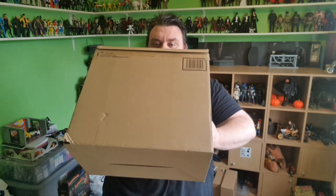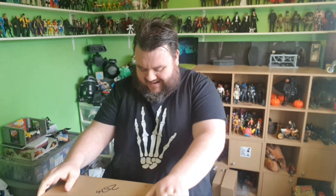Thank you very much for tuning in. I got a package. This has been sent to us by Heo.com on behalf of Tamashii Nations. So thank you very much, Heo, for sending this big box through to us. You will not believe what's in here. When I saw how big this thing was, I got a little bit excited.